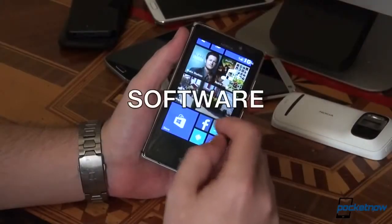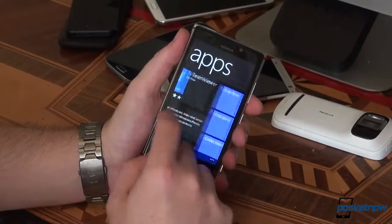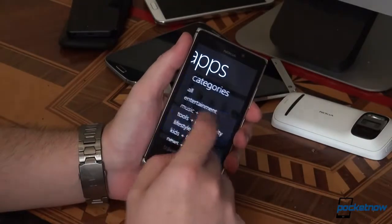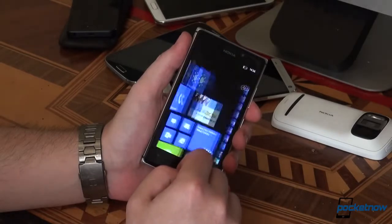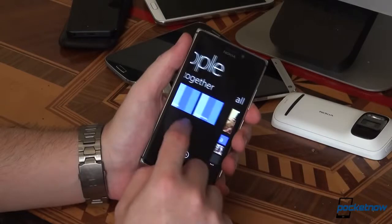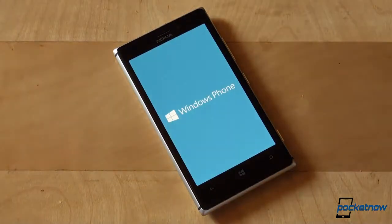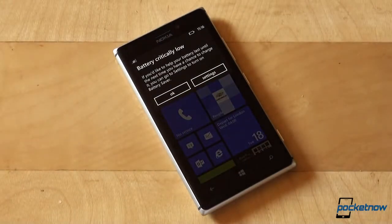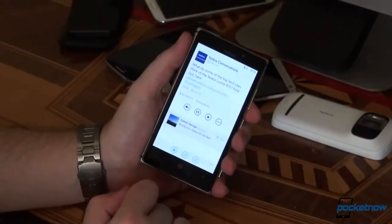Windows Phone is just that — Windows Phone. Fluid as it ever was, with no noticeable lags or stutters. The ecosystem has improved a lot, but you still won't find a YouTube app, Google Apps, Instagram, Facebook Pages Manager, and some other applications which are available on competing platforms. There are third-party solutions, though. As far as the OS itself is concerned, it still needs some more features to close the gap between Windows Phone and Android as well as iOS. An update is expected soon, and we hope for the best.